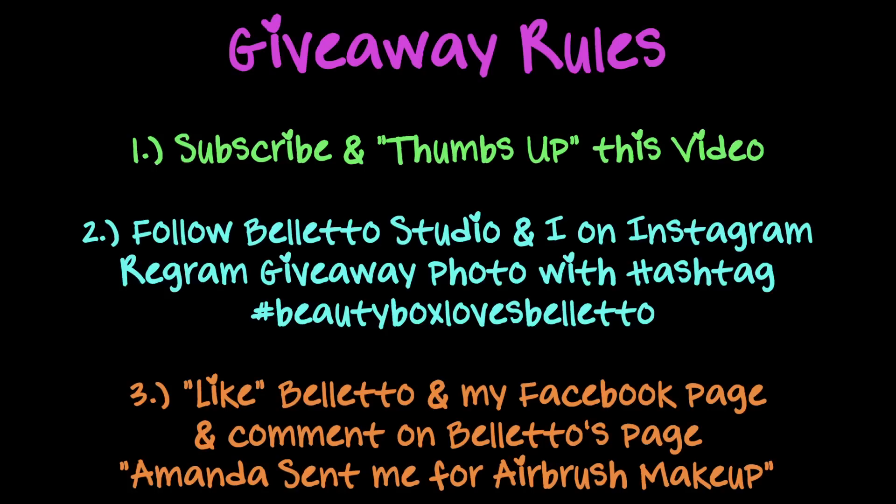Now for the giveaway! There are going to be two winners chosen from Instagram and Facebook. The giveaway is going to last one week and here are all the rules. I'll also link a coupon code in the description bar for 60% off.